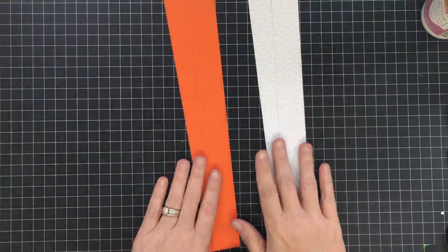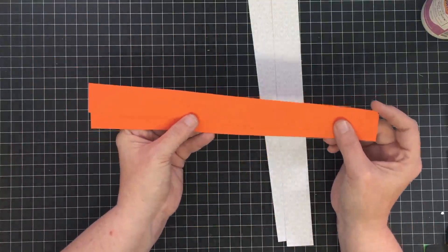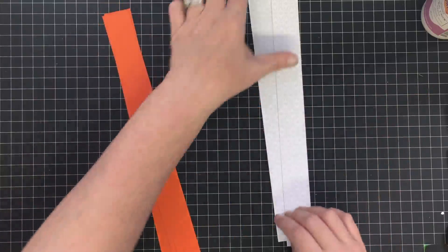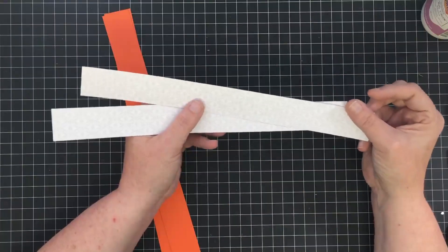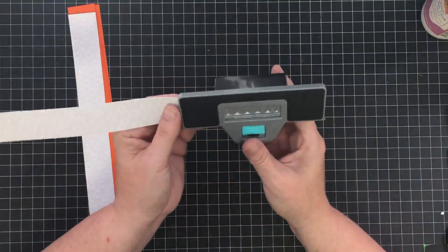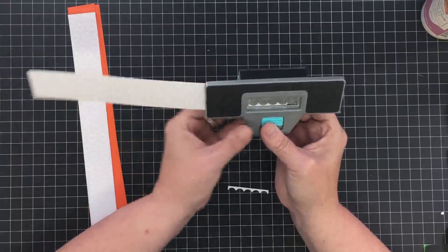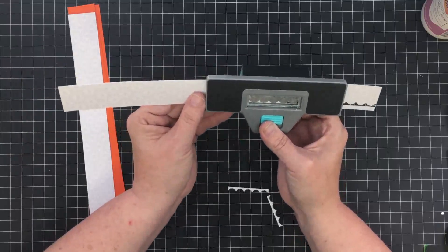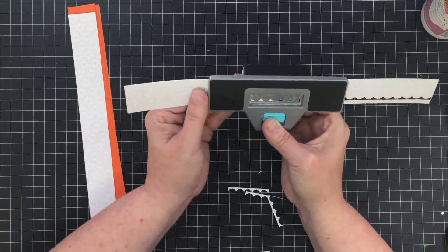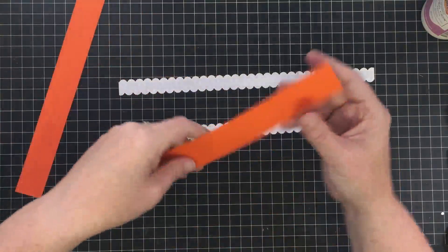Now let's talk handles. I decided to use orange for my handles — these are one and a quarter by twelve inches. I want a chubby handle on this purse. These are also one and a quarter by twelve inch strips of coordinating colored paper. I'm gonna border punch both sides of this strip because I want a scalloped edge piece to go through the middle of that strap — and cutting it the same width as the strap means I'll still have plenty showing in the middle.